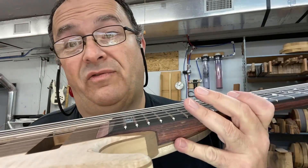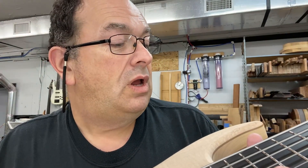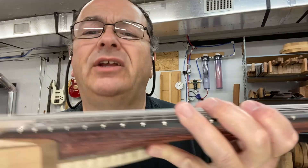It hasn't had any fret work at all done to it yet, and it plays like a dream, which is awesome. That's basically what I strive for. So very little leveling of the frets — I don't want to take a bunch out. I use that pyramid wire.